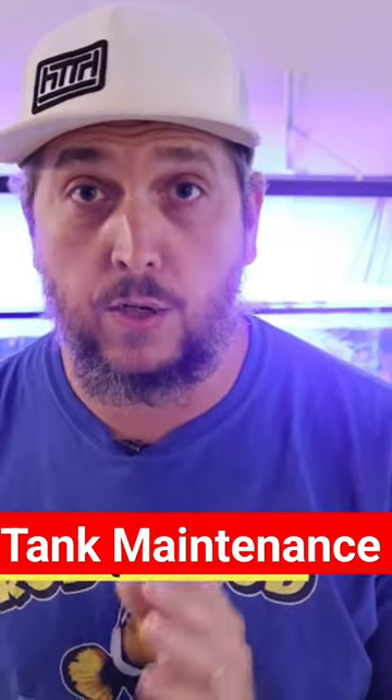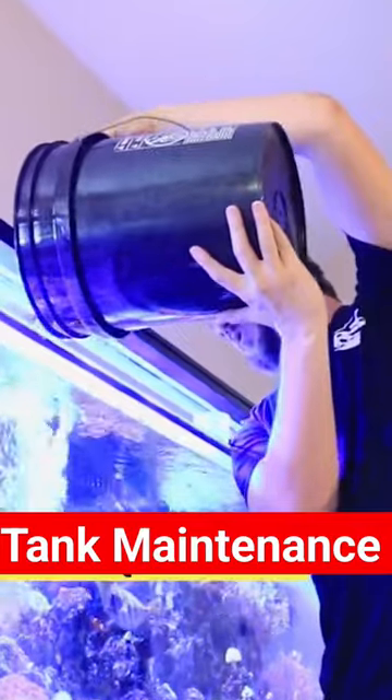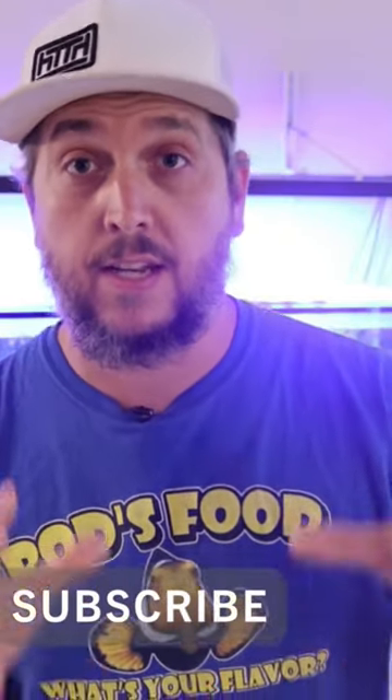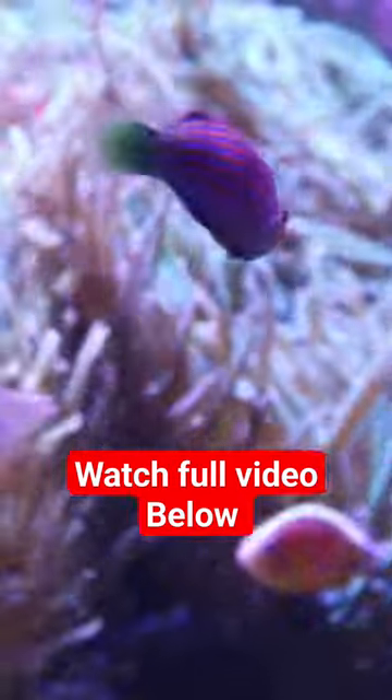Number five: make sure that you have done your tank maintenance in advance. That means if you had to do a water change, you've already taken care of that, you've scraped the glass of all that pesky algae that builds up, and everything is clean and neat so that whoever's watching your tank starts off with a clean setup.